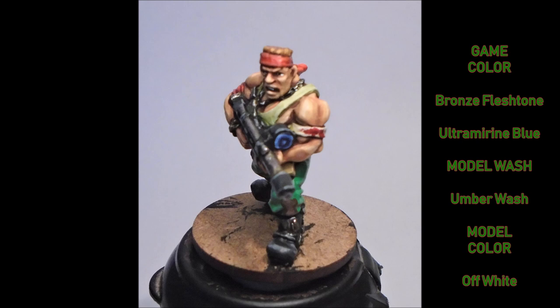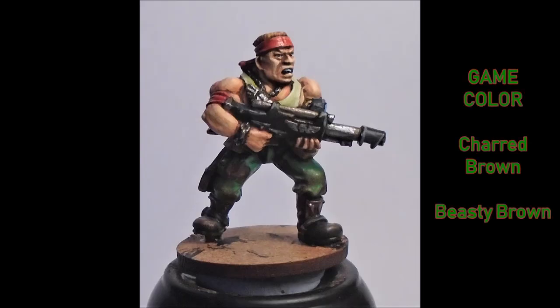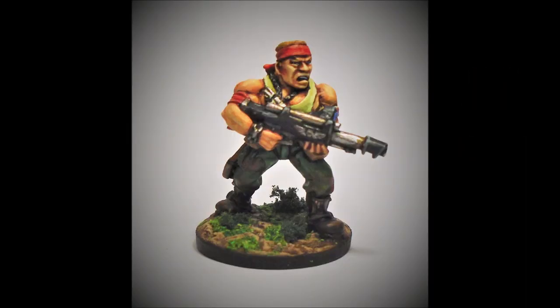For the final bit, I dry-brush and partly stipple some Charred Brown up from the trousers over the boots and the lower half, with a couple of splashes up on the shirt. Then I do a lighter dry-brush of Beastie Brown over the top to give that muddy, worn kind of feel — I don't really like the clean look on models. That finishes it off, then I just give it a coat of varnish and it's ready to be based.